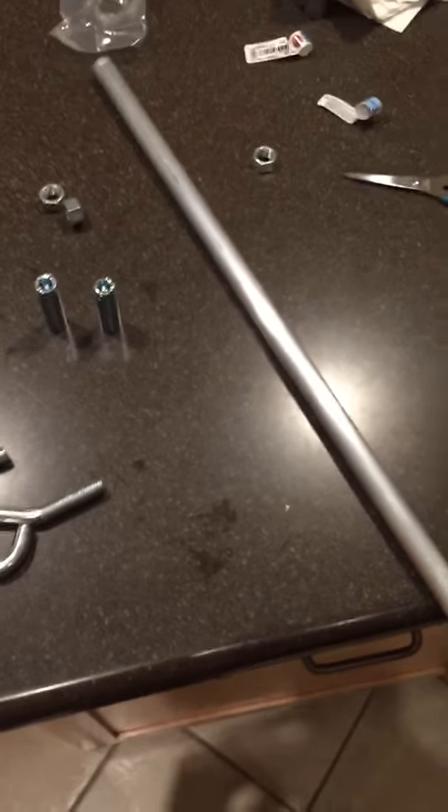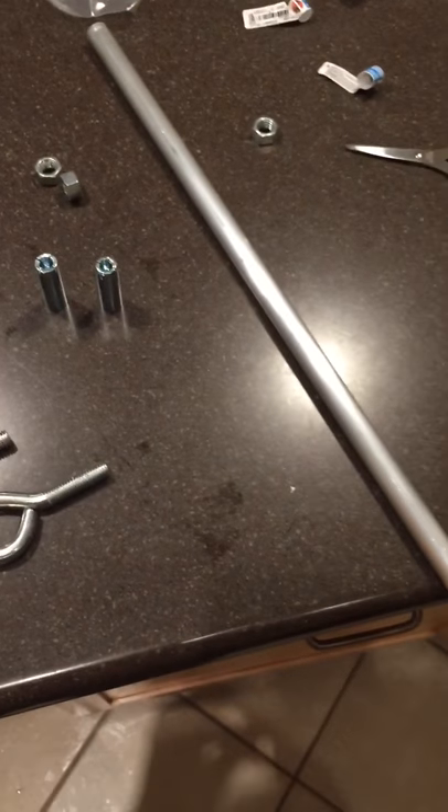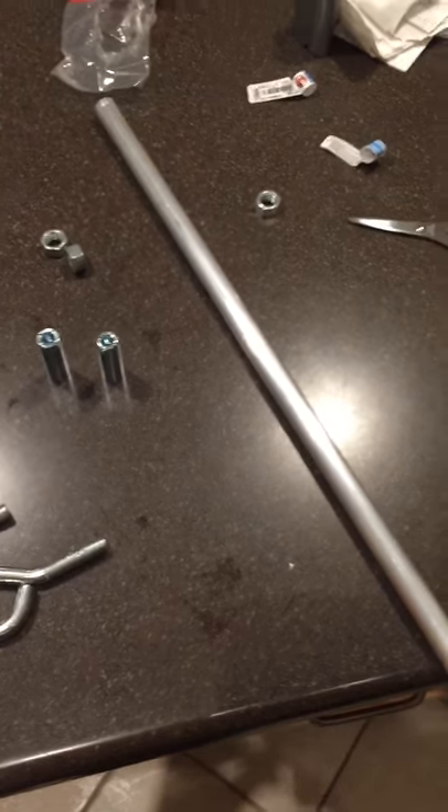Hey guys! Here to show you how to make your very own spreader bar instead of buying one that's super expensive. Here are the parts that you need — it's very simple.